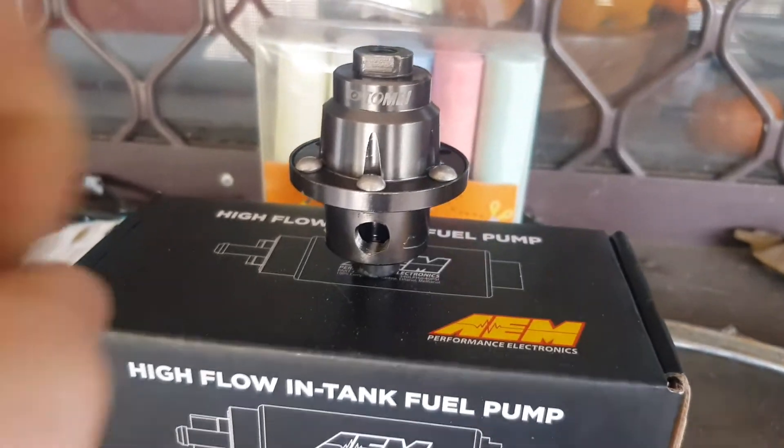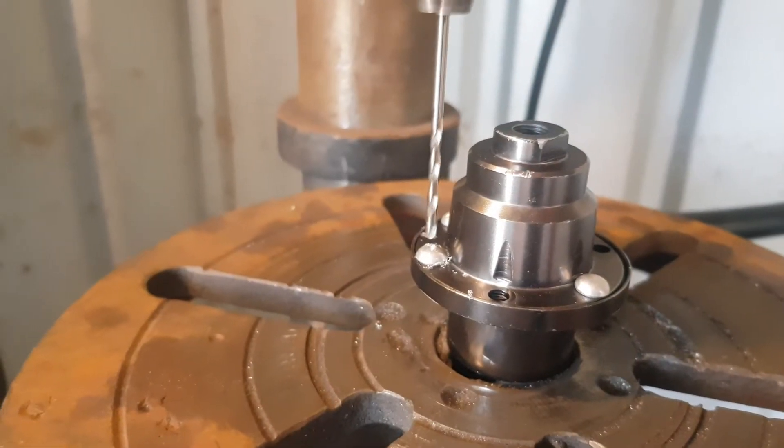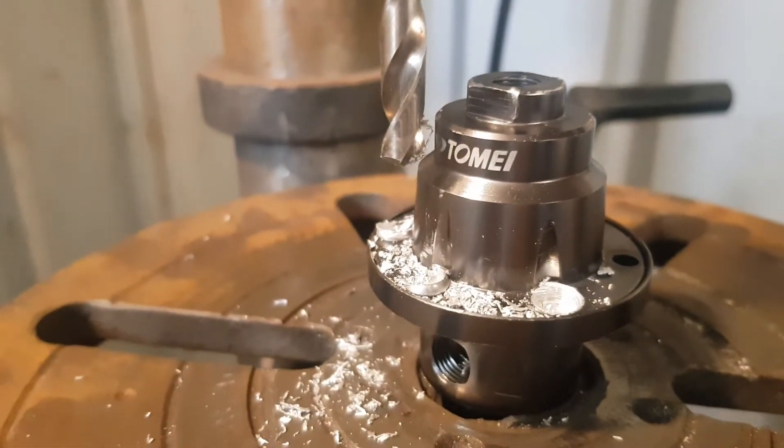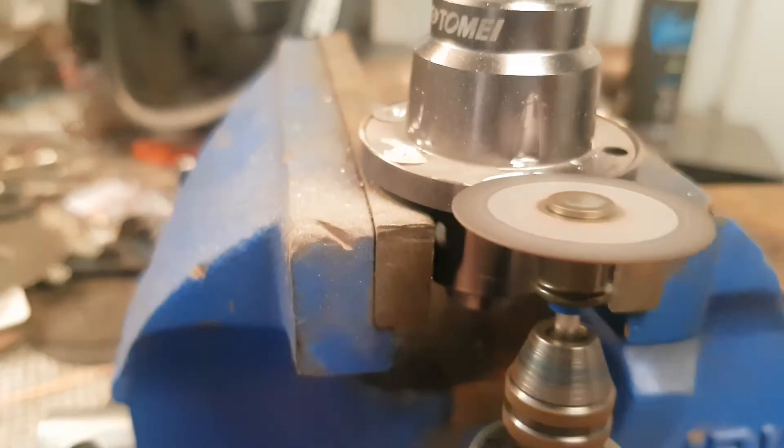It turned out that it's actually the Tomei fuel pressure regulator itself. I decided to cut it open to see what was going on inside and see if we could learn anything from it.